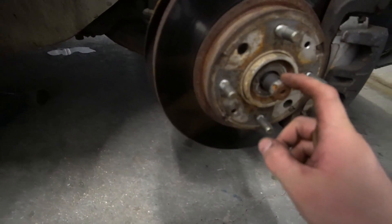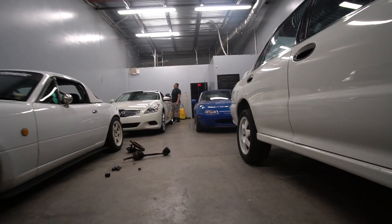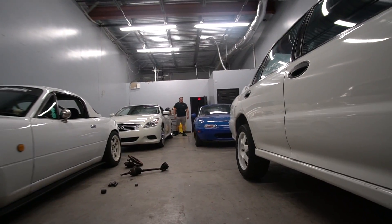We got the Evo wheel off and the axle nut off. I have the 3000 GT knuckle right here and it's looking pretty promising. The tie rod might sit a little different — I don't know this for a fact, but I'm assuming. Maybe if it does sit in a different spot it still works. Couldn't you just align it to make it straight? I guess — I don't really know.